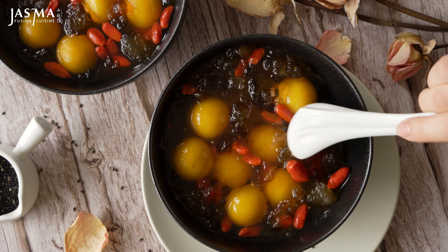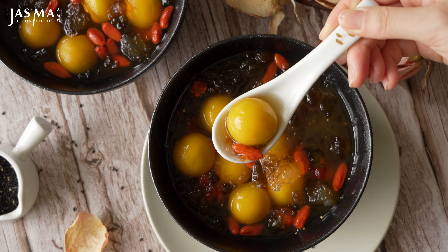Tangyuan is served in a soup. If you think about the word tangyuan, tang means soup and yuan means circular or round — these little balls are in a soup. The soup is usually either the liquid used to cook the tangyuan, or some sort of additional sweet syrupy mixture, which is what we're making today.